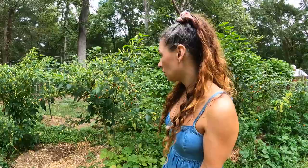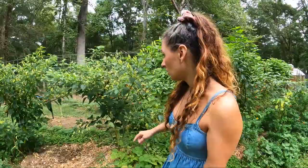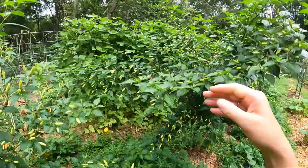These two Tabasco peppers are doing beautifully — look at this. Aren't those lovely? I already started a batch of fermented Tabasco peppers for my fermented Tabasco sauce.